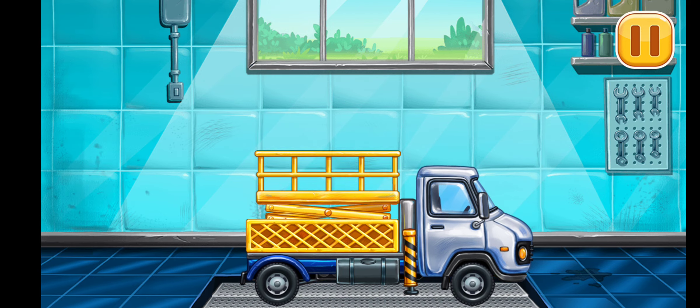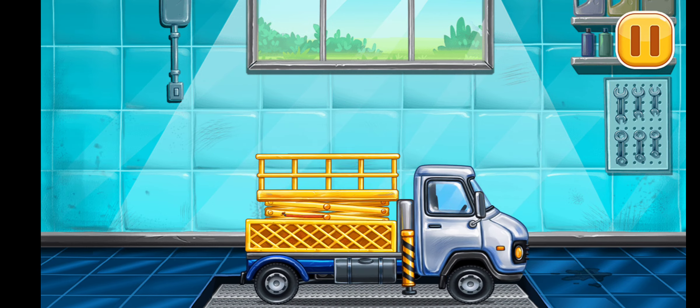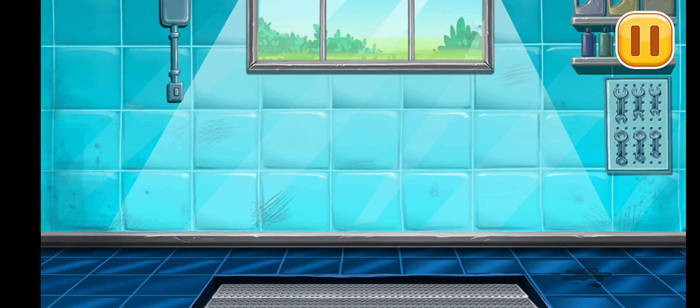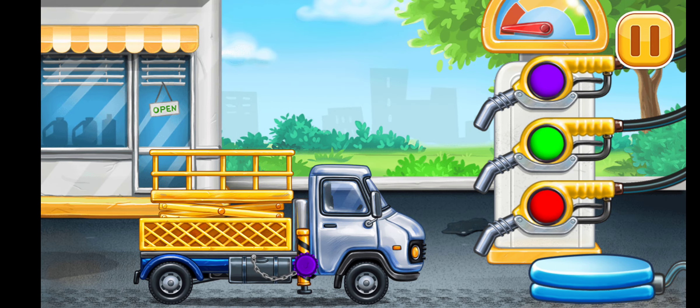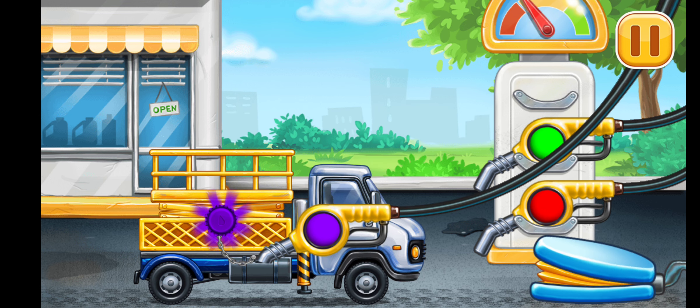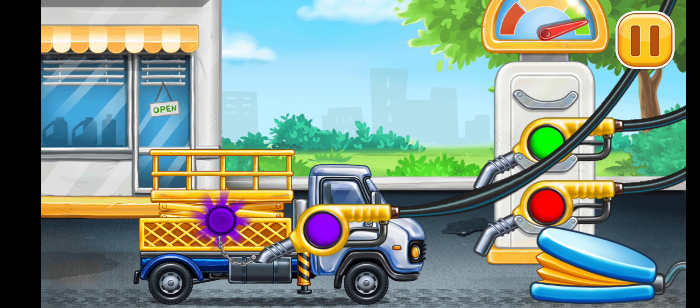We did it! Now we need to fill it — bucket lift. Pump. Hooray!